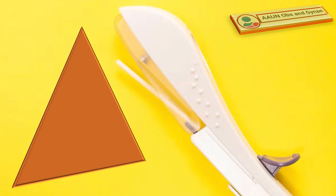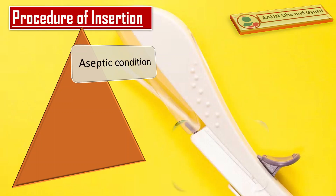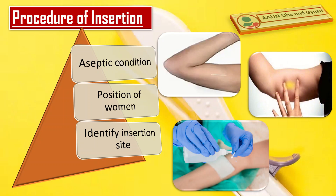Next comes the procedure of insertion of Nexplanon. Aseptic condition is very important. Insert the implant under aseptic conditions in the non-dominant arm of the patient. Ask the woman to lie on her back on the table with her arm flexed at the elbow and externally rotated. The insertion site is at the inner side of the non-dominant upper arm, 8–10 cm above the medial epicondyle of the humerus.